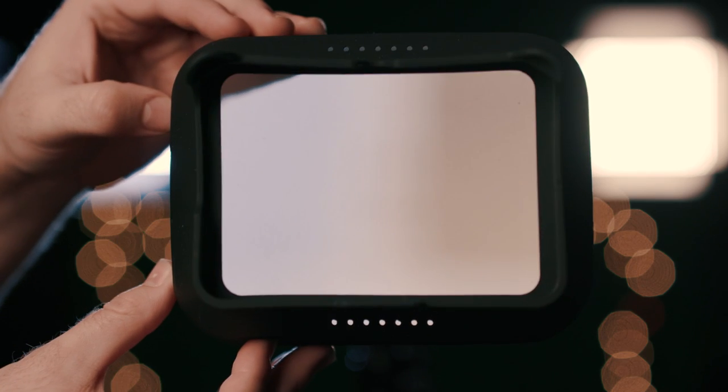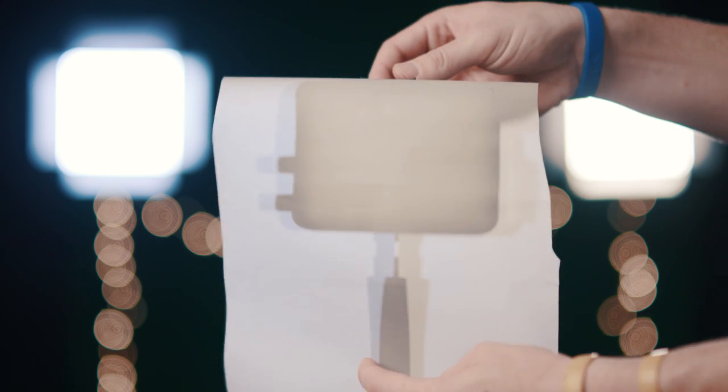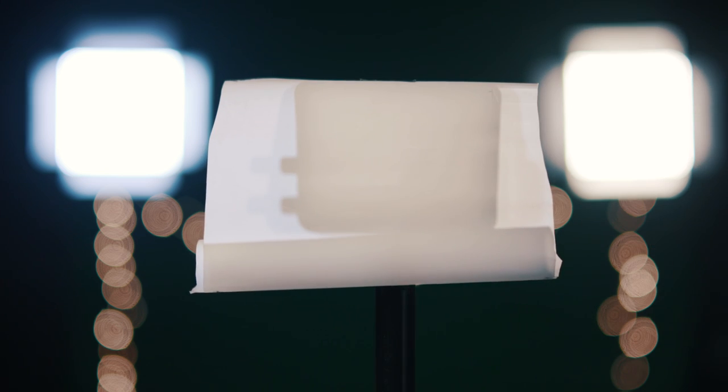Now the light is a harder light, so you can get this diffusion that you can mount onto the front of the light, but it goes for $100, which is a bit crazy. So I personally would just use a regular old-fashioned diffusion right on it and skip spending that extra cash.